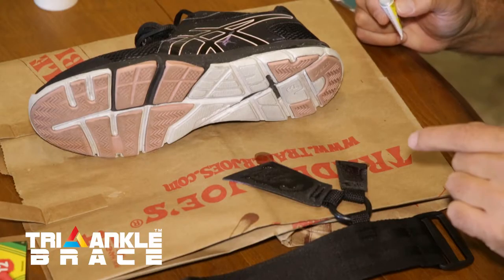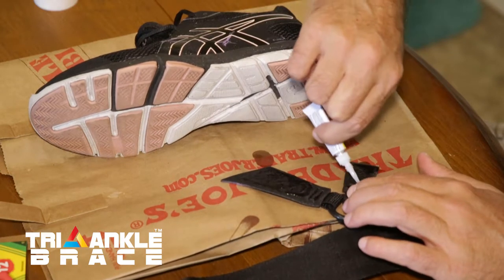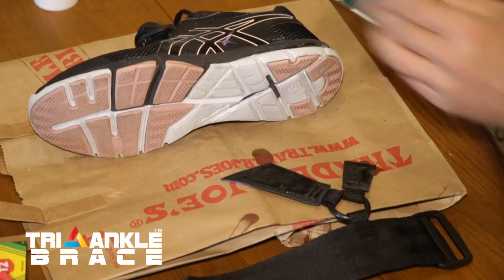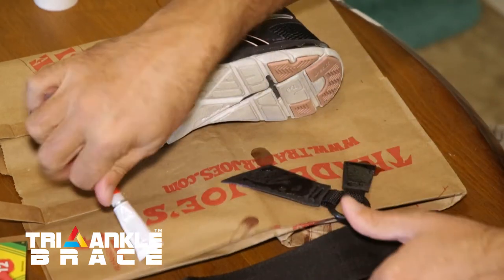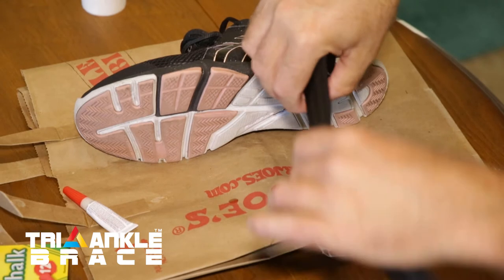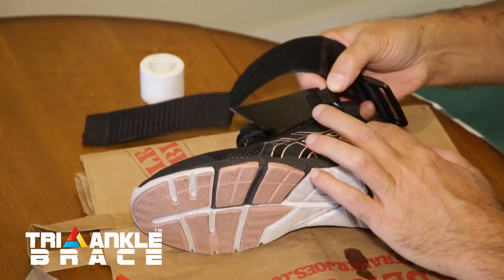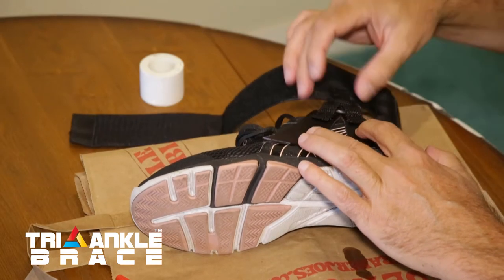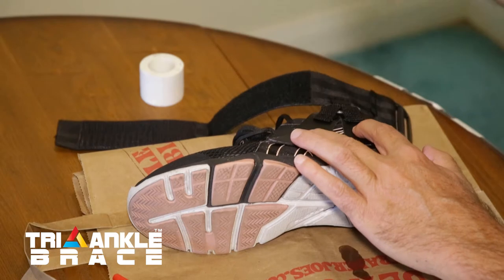Now that we have our shoes marked, we're going to put the glue on the unfinished side of the external pieces, making sure not to get any on our fingers. And then we are going to attach the brace to the shoe where we marked it. Just like that.